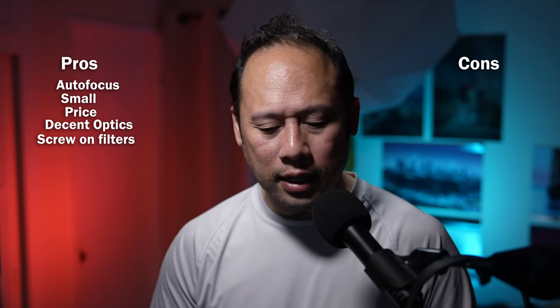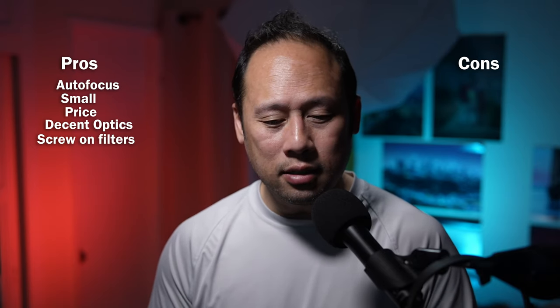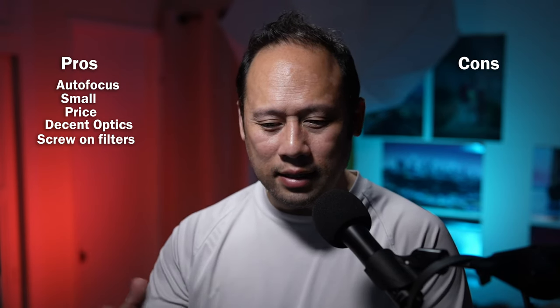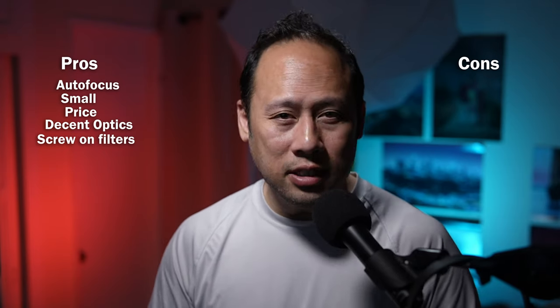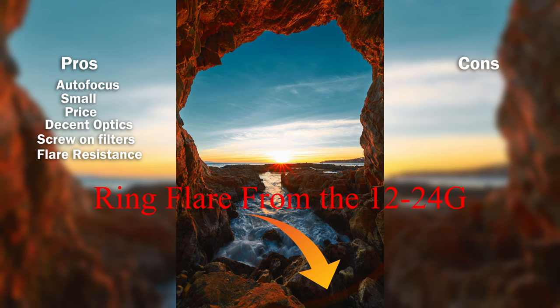Screw-on filters are a nice feature to have. The 12-24G has a 77mm filter hack, but it cuts down your focal length a little more, you can't stack filters, and it can fall off. Having 62mm front filter threads on this lens is a genuine advantage. Another good point is the flare — it's decent, not perfect, but it doesn't have the circular flare that the 12-24G is known for, which can get really troublesome when shooting directly into sunlight.